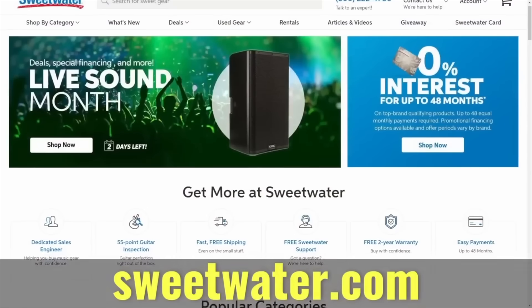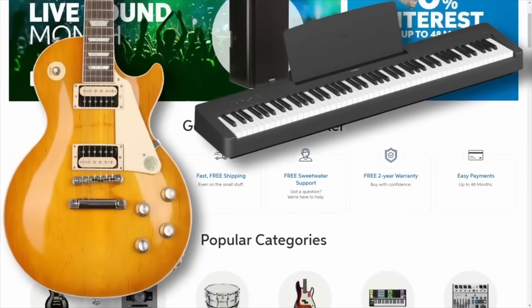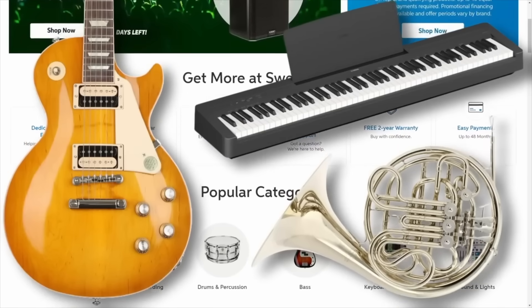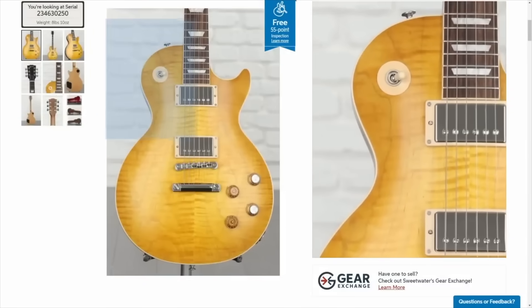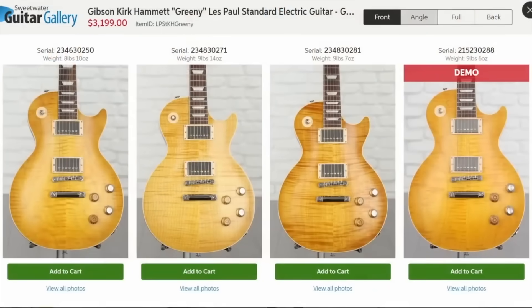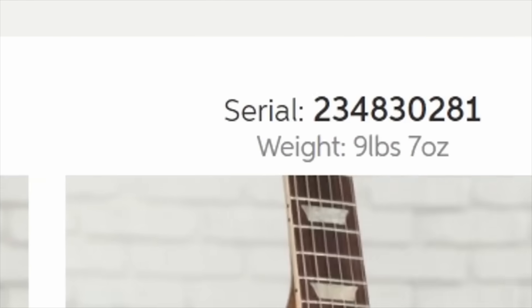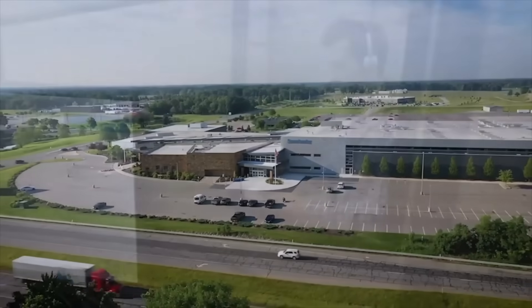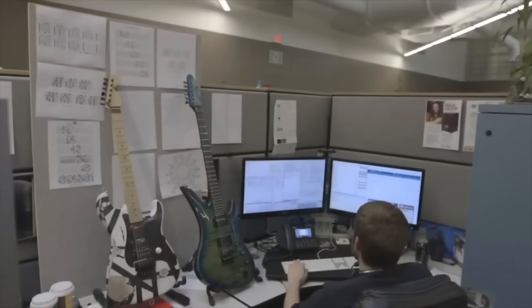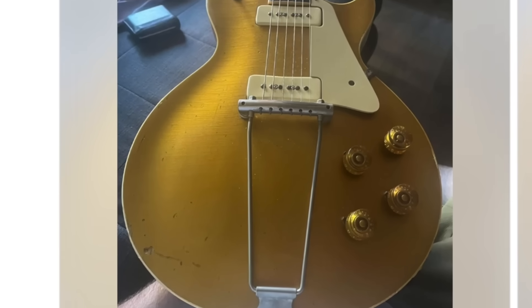Sweetwater is a great place to buy all your new gear — from electric guitars to pianos to orchestral instruments. My favorite thing is that you can pick out the instrument you want down to the weight, serial number, and kind of top. When I'm looking for something special I always go to Sweetwater, and they'll hook you up with a sales engineer who will not only help you with this sale but many others down the road as well. I think I've been with mine for nearly 15 years now. Thank you Sweetwater for being a long-term sponsor of my show.